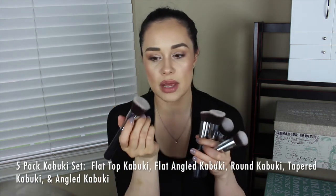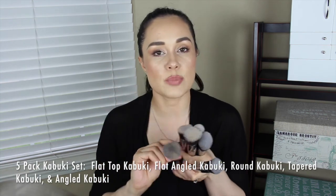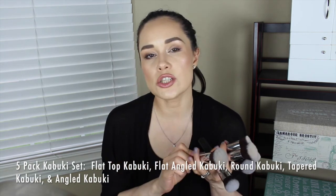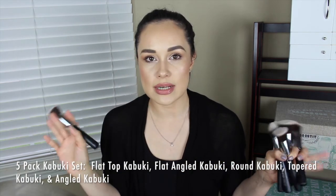Your five-pack comes with a flat top kabuki, just like the Sigma F80 — very dense with a lot of bristles, which provides full coverage, especially with stippling or padding motions. You can also blend with it. I'll often apply my foundation with my hands and then use this brush to blend everything out and make sure there are no finger marks.